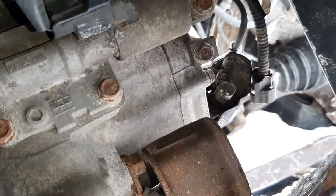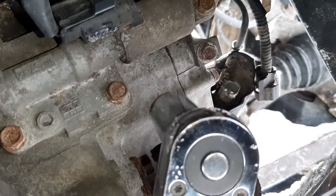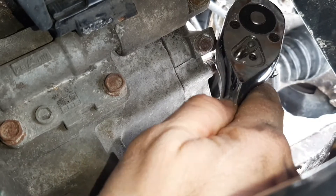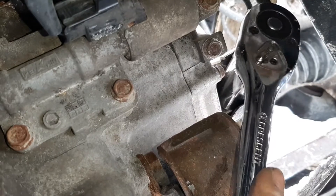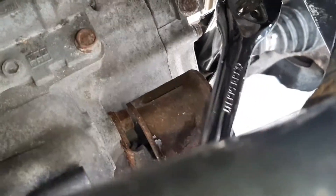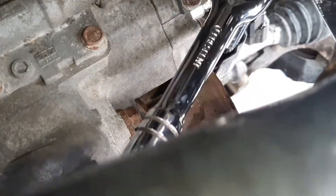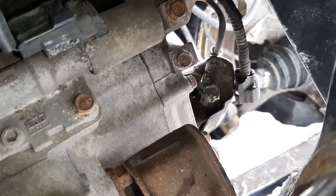Back at the front of the vehicle, this is the sensor right there. I've got a 7/8 deep socket — that's what was closest so that's what I'm going to use. I'm sure it's metric but nobody will die. I just cracked it loose and got a drain pan underneath just in case we lose any fluid.